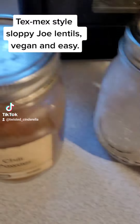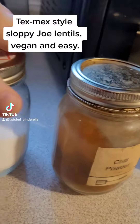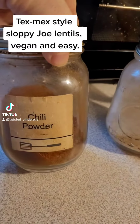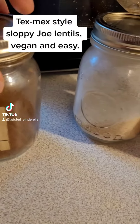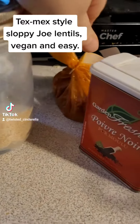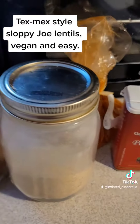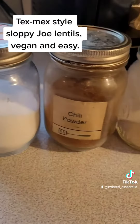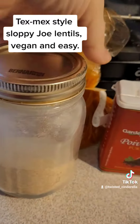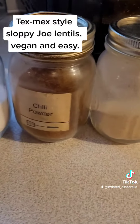Here are the spices I'm using. I got salt — you can salt to taste. Chili powder, I'm using quite a bit, probably like six tablespoons. Garlic powder, smoked paprika, pepper, and cumin — I'll probably use like a tablespoon of cumin, maybe a little more. Smoked paprika, probably a tablespoon or two of that. I want it very, very flavorful today.